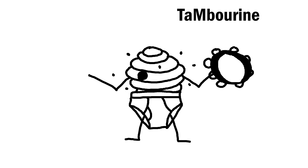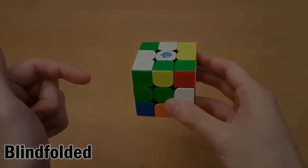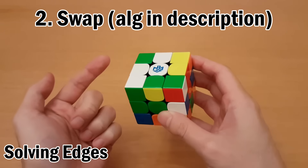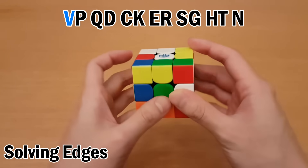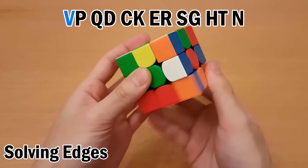Here's an example of what you could memorize for this. Once you've memorized everything, you would put on your blindfold and use your memorization as instructions for which piece to swap to. So for each letter we memorize, we just set up that letter to here and then do the swapping algorithm and put it back. So starting with V — that's here — D2, L2 puts it here. Swap, and put it back with L2 D2.